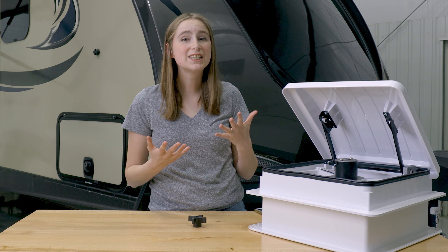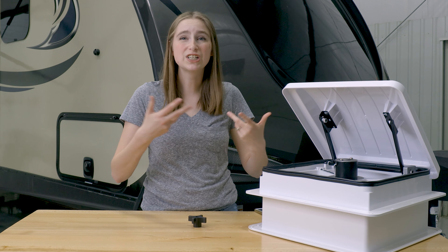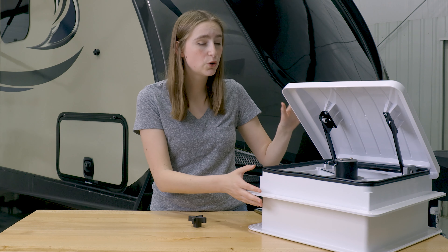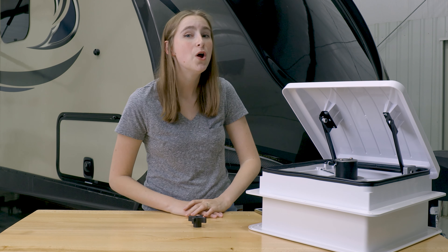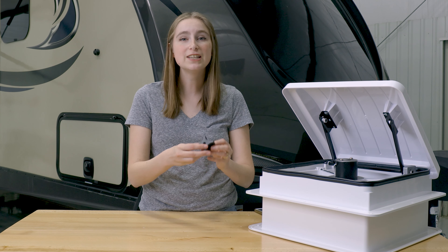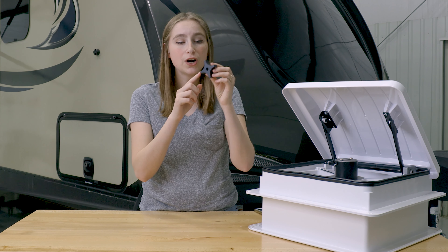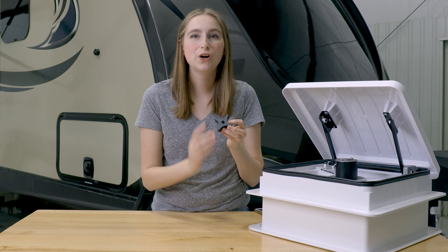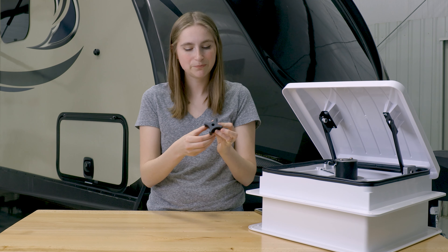When something goes amiss or breaks or just stops working altogether, there's no need to replace your entire RecPro roof vent. Hi, I'm Lindsay here at RecPro, and today I'm going to tell you guys all about our manual knob replacement part for your roof vent.